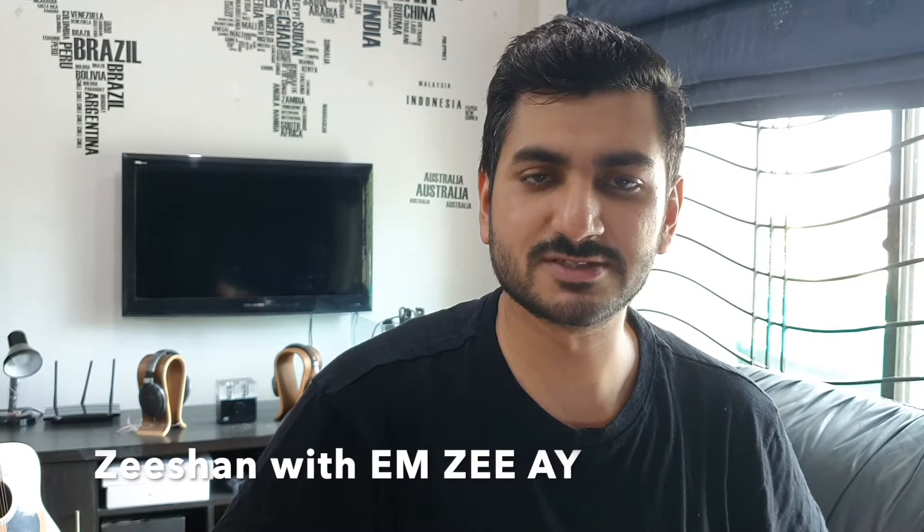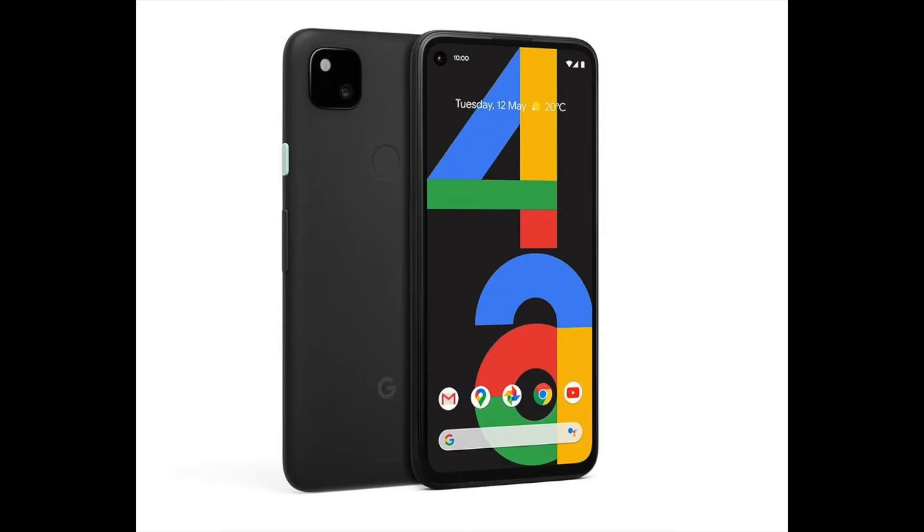Hi guys, this is Zeeshan with MZA and we have some exciting news today from Google. The new Google Pixel 4a has just been launched yesterday.